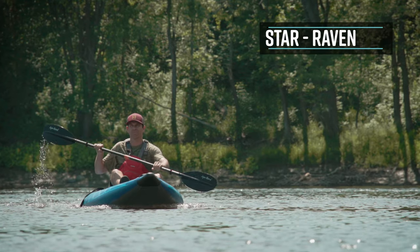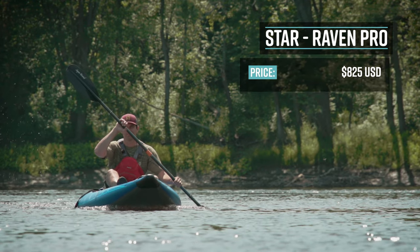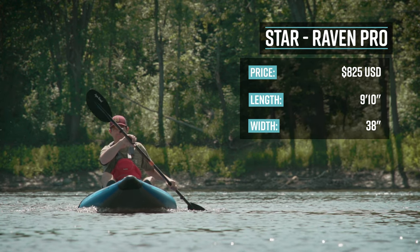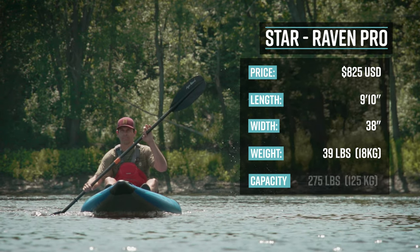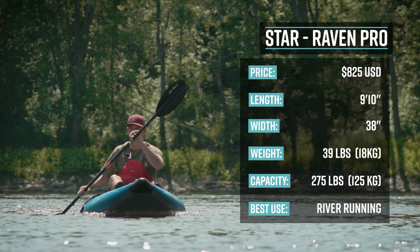The Raven Pro retails for US$825. It's 9 feet 10 inches long, 38 inches wide, weighs 39 pounds, and has a capacity of 275 pounds. Its primary use is river running.